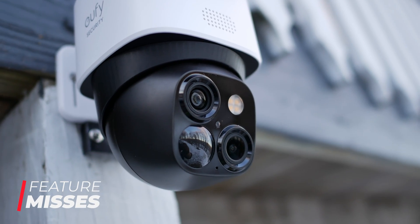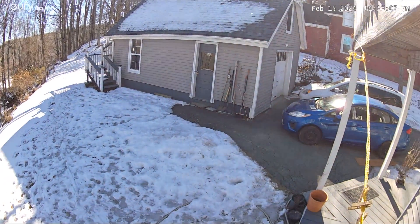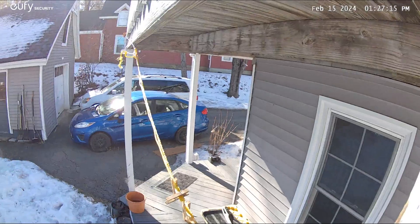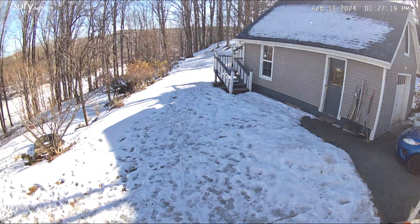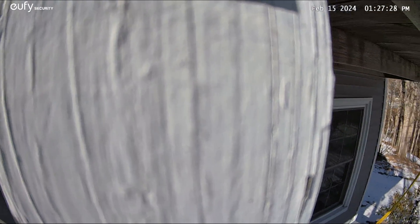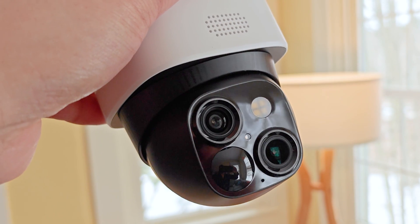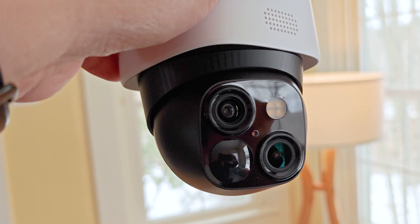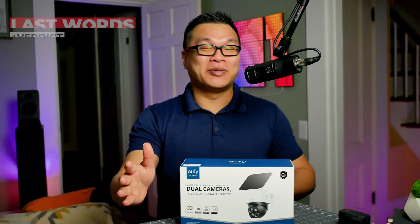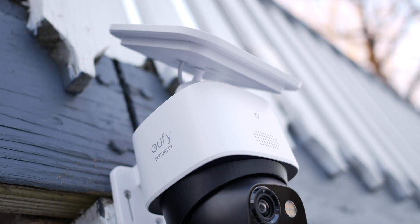There are a couple of reasons the S340 isn't a hardcore security camera. First, its 360 coverage comes with a huge asterisk — what Eufy didn't mention in their marketing is that the gimbal only spins about 170 degrees, not a full 360. So you have to waste time panning all the way back in the other direction. Second, there's only a single motion sensor, which means the camera has a severe blind spot on the sides and rear — a thief could potentially sneak around and behind it without ever being spotted.